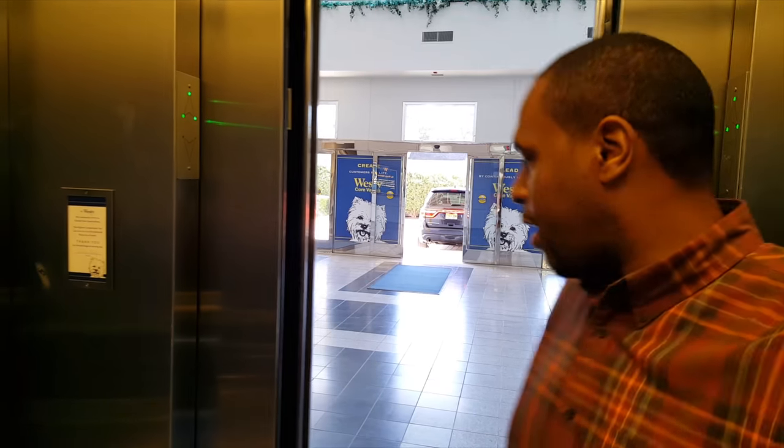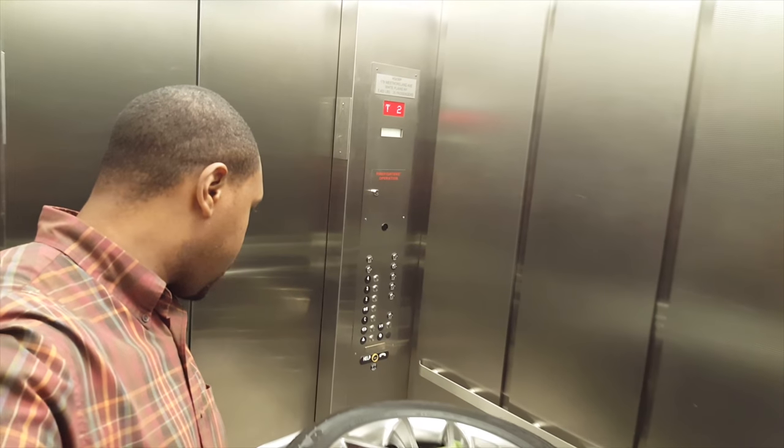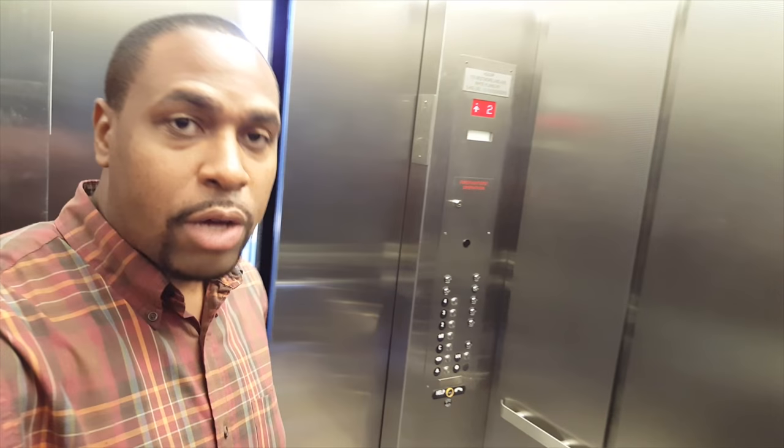So that still doesn't explain why we're at a storage facility. For those of you who don't live in a metro area or the tri-state area, you won't understand. When you live in a metro area, more than likely you're not going to have space for big 20-inch wheels with 50 sidewall tires in your apartment. So just like all my other wheels, including the Porsche wheels, these babies are going into storage.